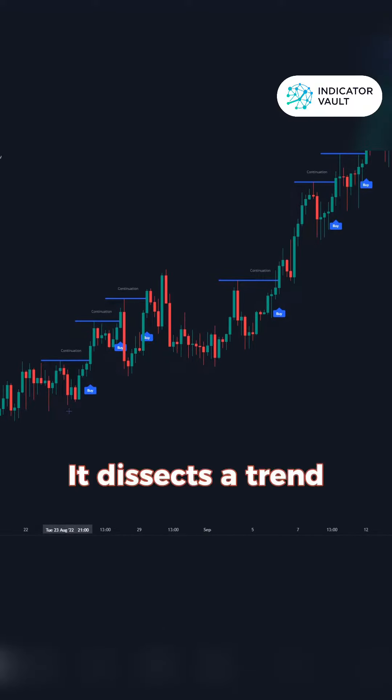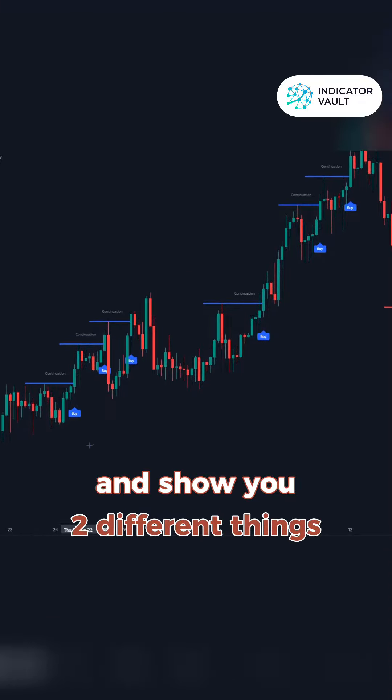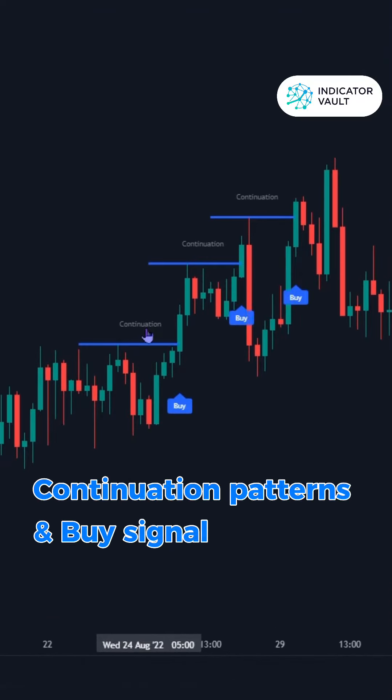What it does is it basically dissects a trend. And you can see here it will show you two different things. First, we've got the continuation — you can see here with the blue line and the buy signal.